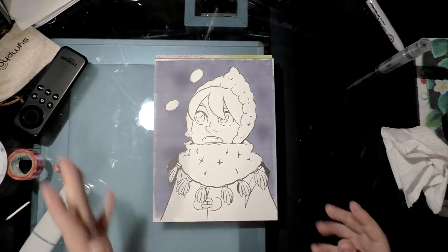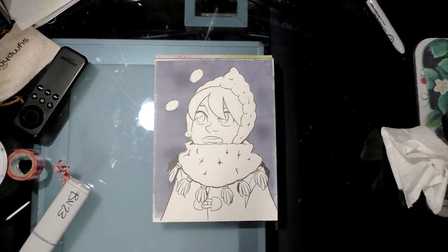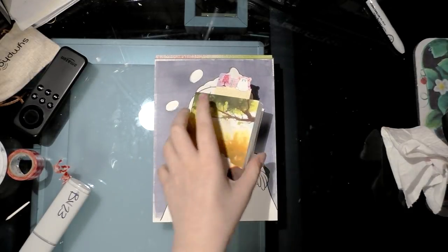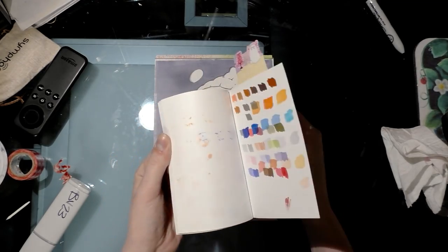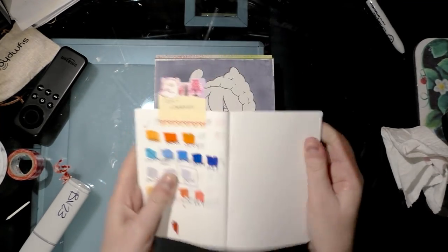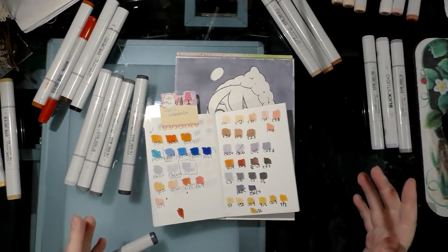Now that I've shown you how to use masking frisket, we can move on and make some progress with this piece. I always have a little book where I swatch out my colors, so I'm going to do that and check back in with you.